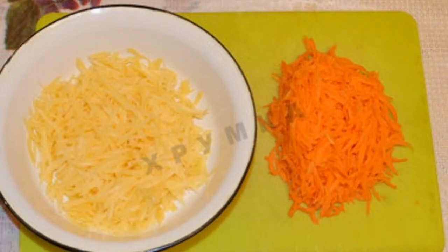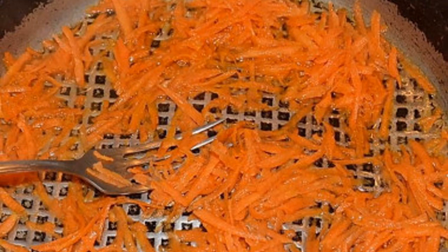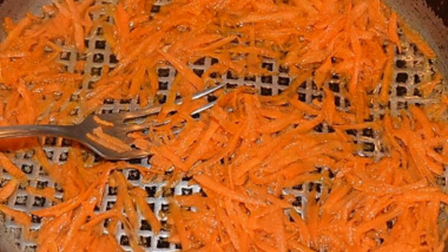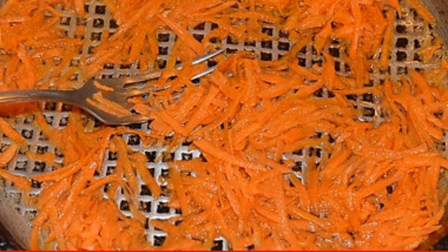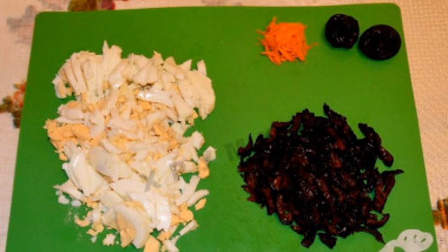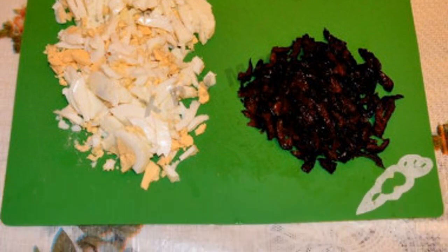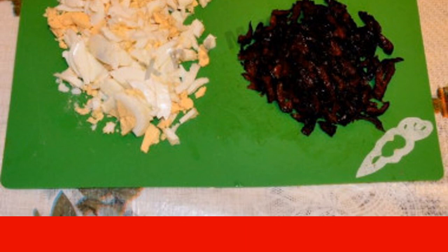Carrots are peeled, washed. Grate cheese and carrots on a coarse grater in different containers. Put the carrots in a frying pan for a few minutes, adding 3 to 4 tablespoons of water. Set aside to cool. Cut the eggs and prunes into narrow cubes.